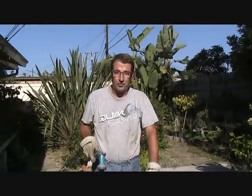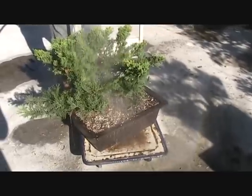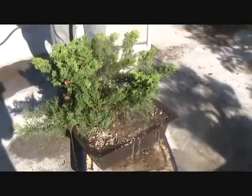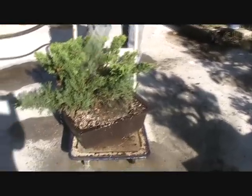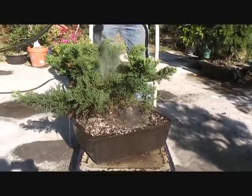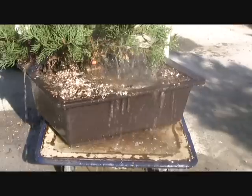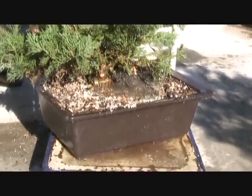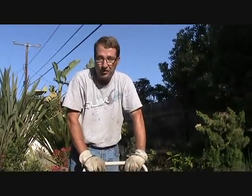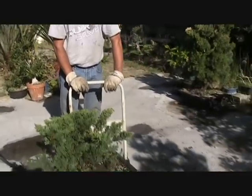Our last task once we've potted the collected tree in a training pot is to water it and make sure that we have drainage at least on the areas of the bonsai soil. The water is draining out the bottom of the container very nicely. We also don't have any soil subsidence, meaning we don't have problems with air pockets. So this tree should be happy until we get a chance to bare root it next spring, tilt it, prune it further, shape it, repot it again with totally new soil, and get it well on its way to becoming a bonsai.